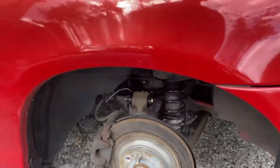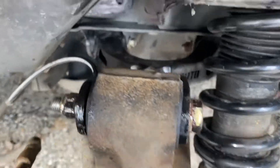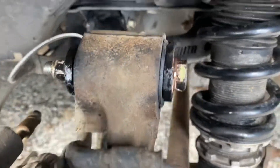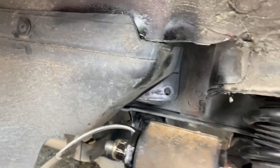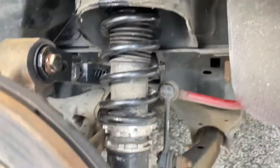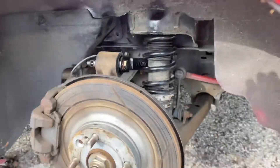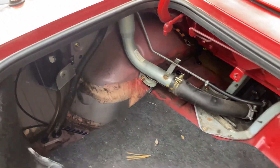Mazdaspeed is complete. Upper control arm's on. I put a butt load of anti-seize — and it's copper anti-seize. It's all bolted up, everything's tightened down. I painted a few spots that didn't have paint — it just had raw metal and I don't want it to rust. This thing is ready to roll. Now let's slap the interior back in.